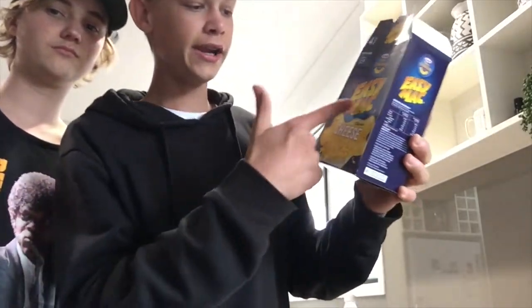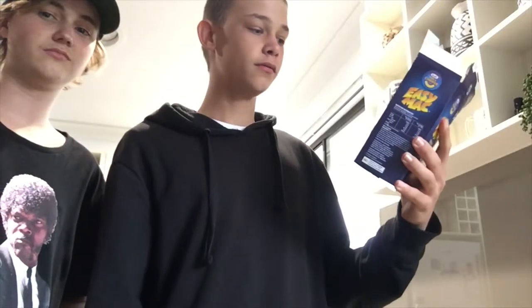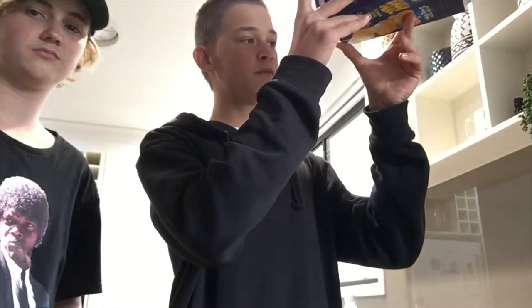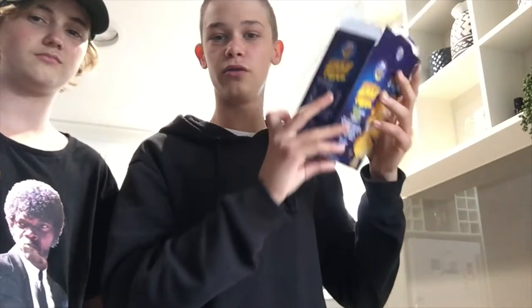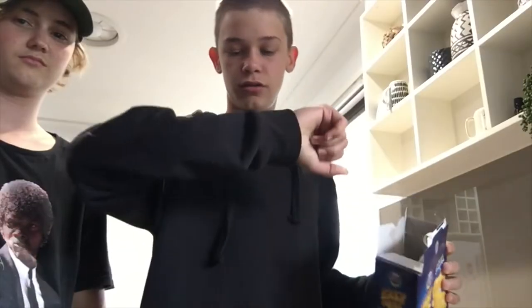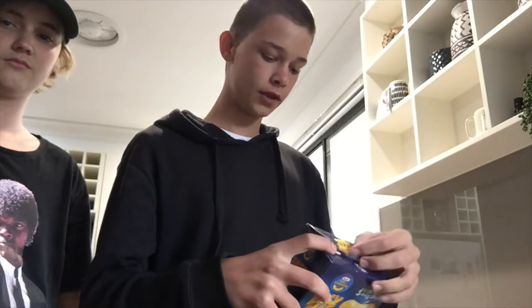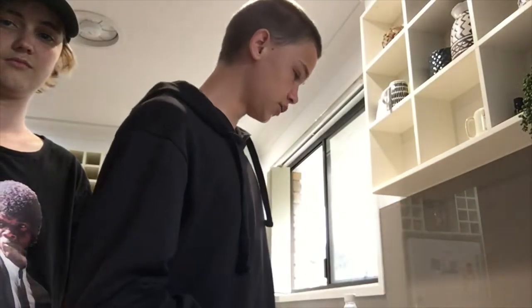Today we're gonna be making Easy Mac and cheese. It's got a best before date of 26th of April 2022 and I think it's July now, so it's past the date. It'll be fine, it'll be fine.